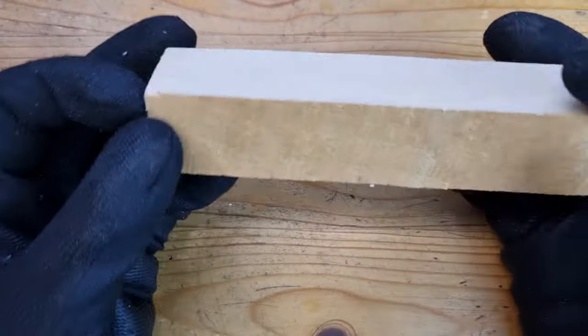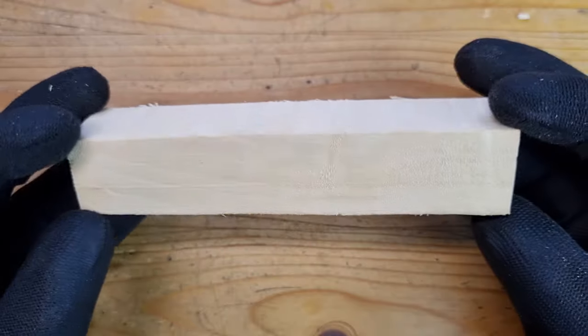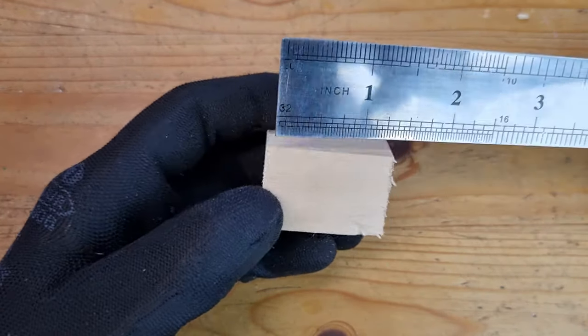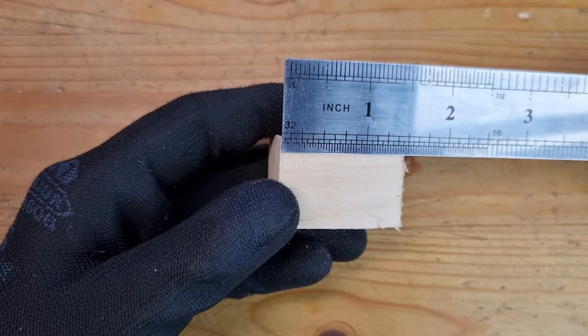Let's cover a simple and easy acorn. You will need some wood. I'm using lime wood, which is the UK version of basswood. It comes in 1 by 1 inch blocks. Cut approximately 3.7 centimeters in length, or 1.5 inches in imperial units.